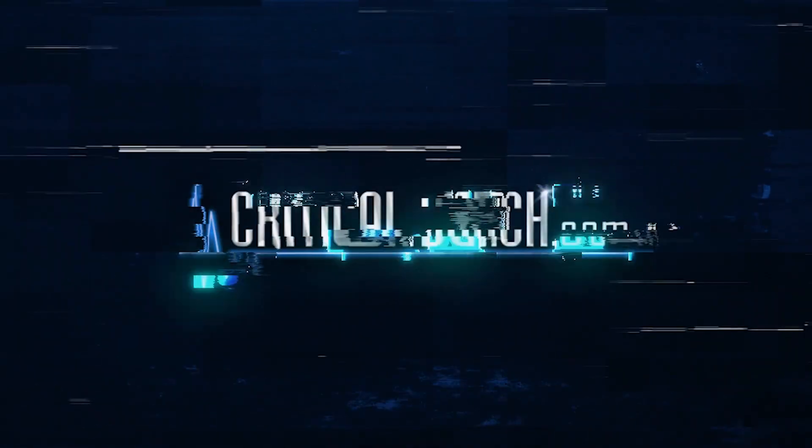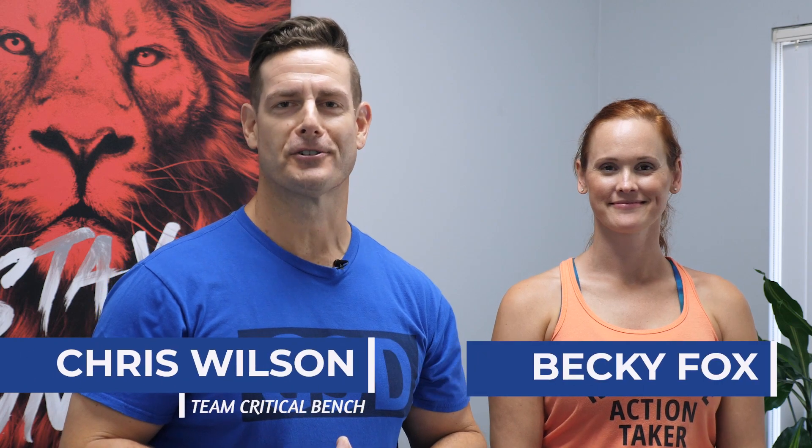Are you getting older and everyday things getting harder to do? I'm going to show you something you can start doing right away to make life better. Hi there, welcome to the Critical Bench YouTube channel. I'm Coach Chris Wilson, joined by the one and only Becky Fox.